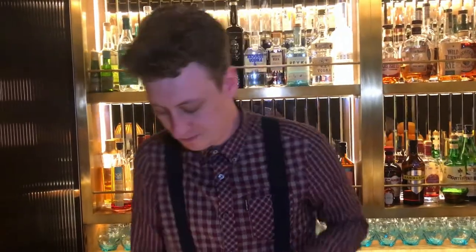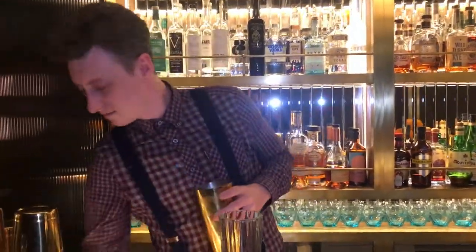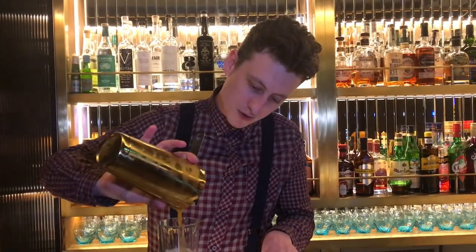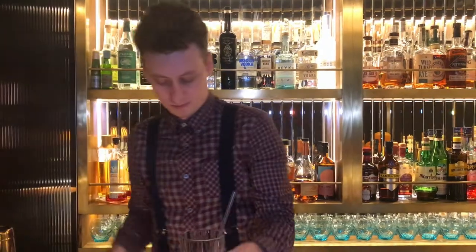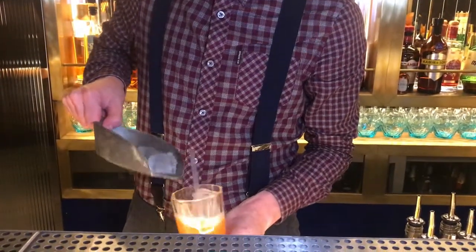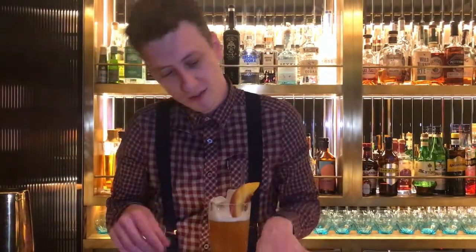Give it a quick shake just to bring everything together. And garnish off with just a little bit of peach — a nice and refreshing drink.